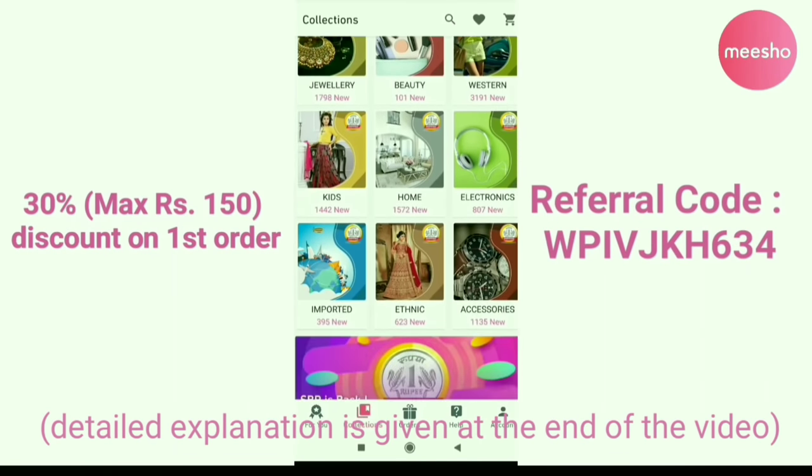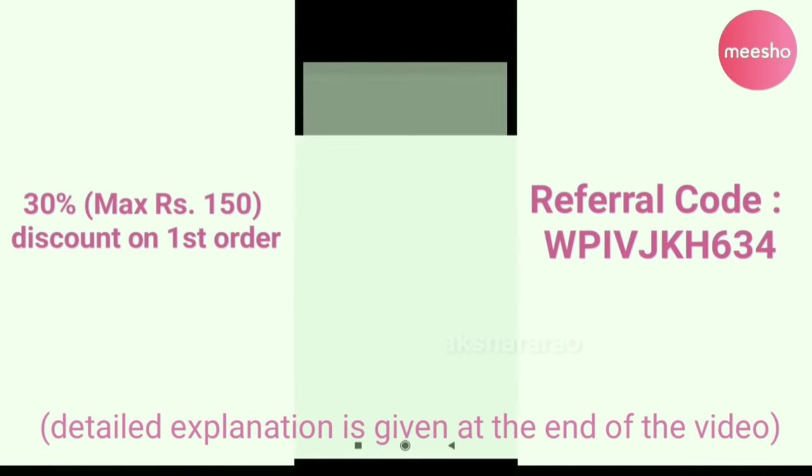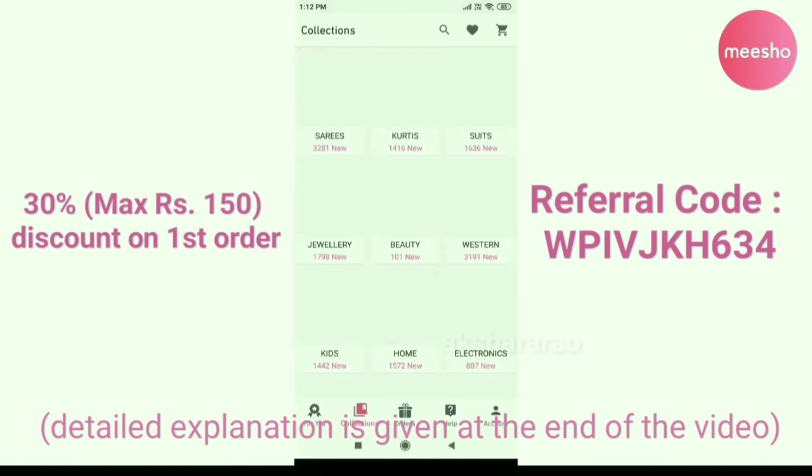There is a link in the description below. You can use the referral code for 30% off.